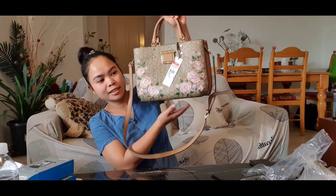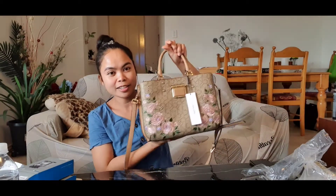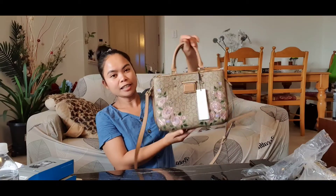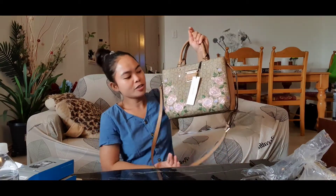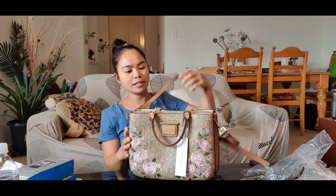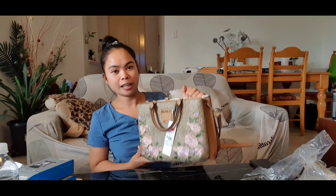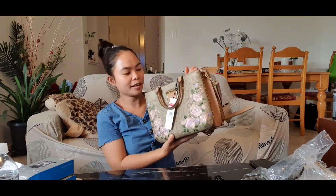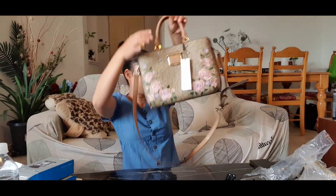I also bought this bag as a Mother's Day gift for myself because I think I deserve it. This is my Calvin Klein bag — thanks to Rachel Angelina, she sold it to me for $100 because she didn't like it anymore. The original price for this is $349, so I only paid $100. It's really great.